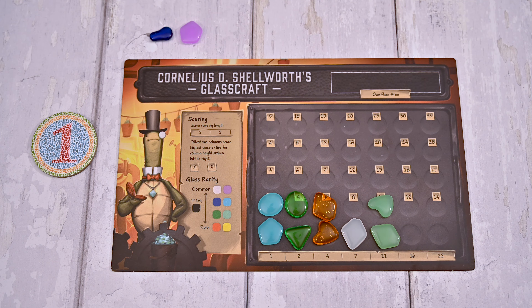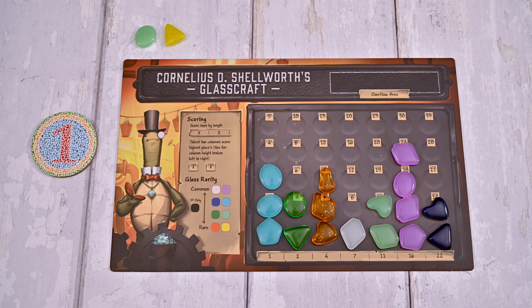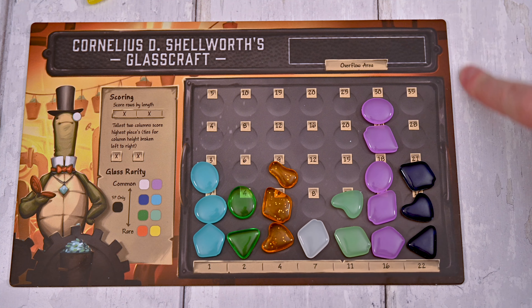You'll keep playing and taking turns until one player has 17 glass tokens on their board. In the final version of the game, there will be an inventory track that each player will use to track the amount of glass pieces they have. This will help you see how many glass pieces each player has and how close the game is to ending.